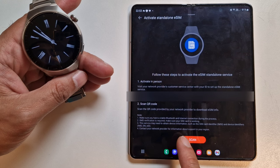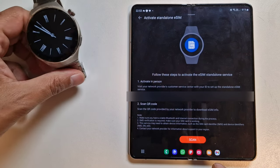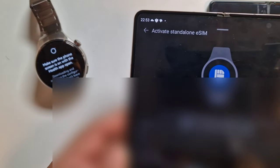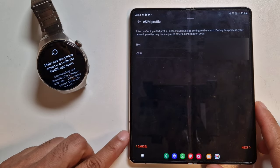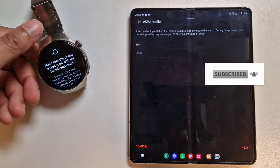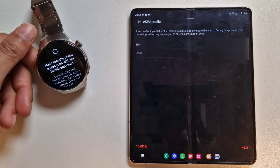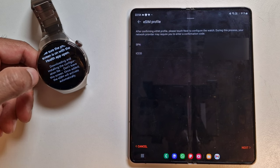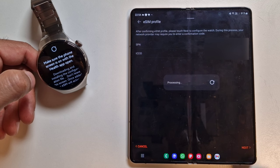This service may need to obtain device information such as SIM card identifier and IMEI number. Let's scan the QR code now. I click scan and scan it off this phone — it's already ready. Analyzing successful. After confirming eSIM, touch next to configure the watch. Your network provider may require a confirmation code. The watch is saying 'make sure the phone screen is on with the Health app open' — it looks like it's downloading and installing the configuration file.